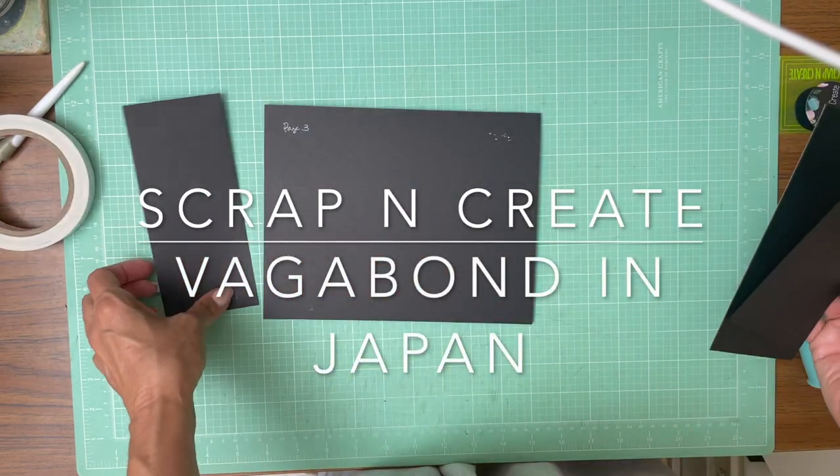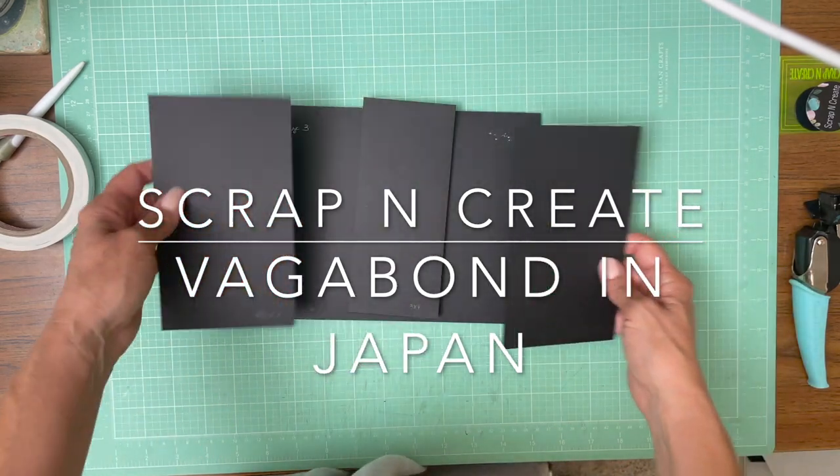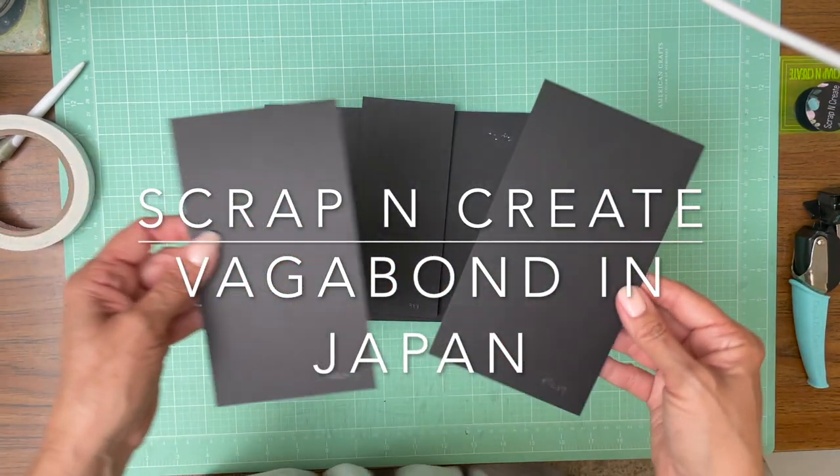Hey everyone, it's Daphne from Scrap and Create and we're working on page three. Page three is going to have two flaps, a left and right flap, and a nice belly band to go in the center.